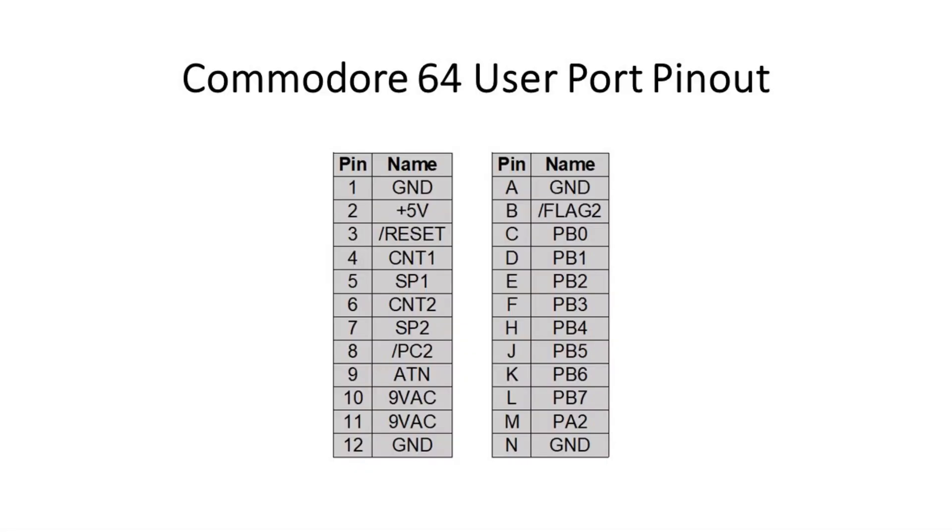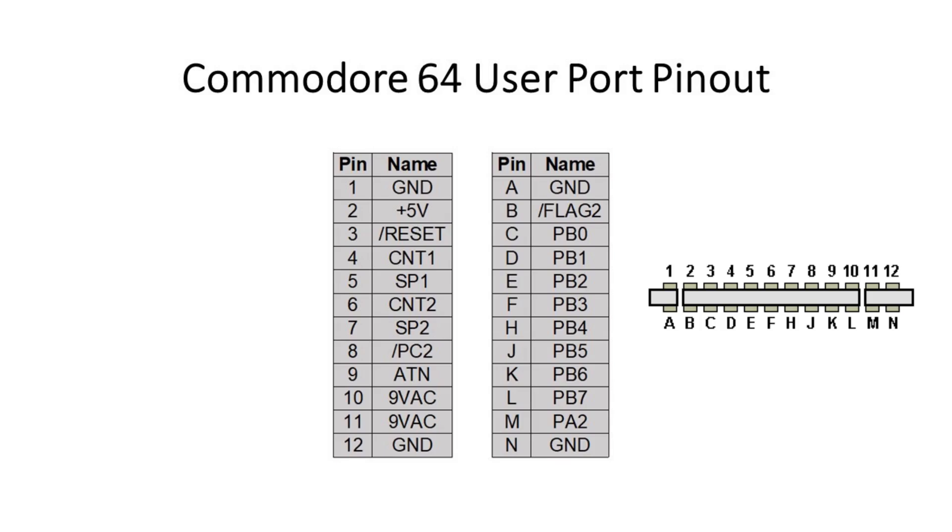We started by looking at the Commodore 64 user port, as we expected it would be the primary platform for the game. We also compared the user ports of the VIC-20, the PET, as well as the Plus-4, and several other systems. Three data pins were needed, and fortunately we were able to locate three pins which were in common across all of the systems we were targeting.